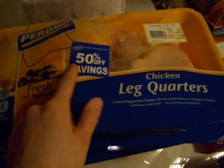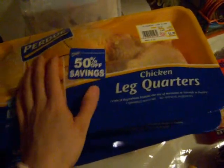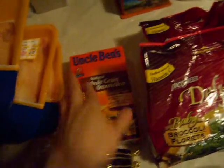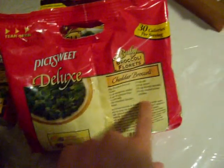I got three big packs of leg quarters here, on sale actually. Normally the thigh is very, very fatty, so I know I'm going to have to trim the fat off that. I got my brown rice and some broccoli here, two packs. And I know some people don't like broccoli plain, so I'm just going to do the cheddar broccoli recipe in the back, and hopefully I can accommodate those people that way.